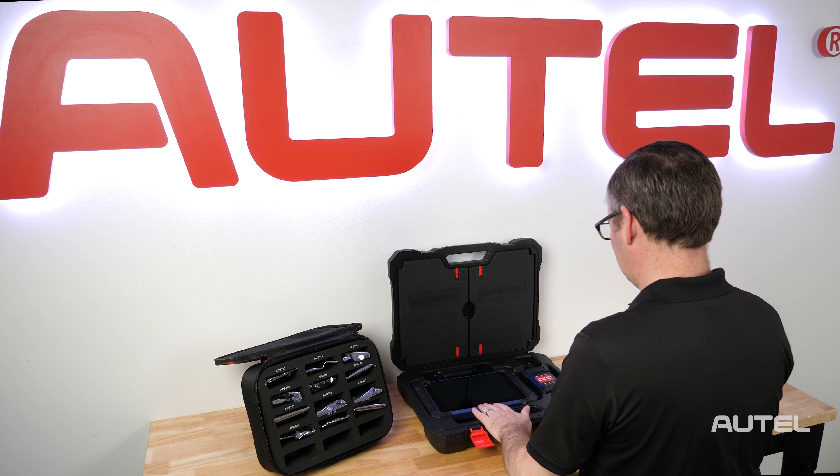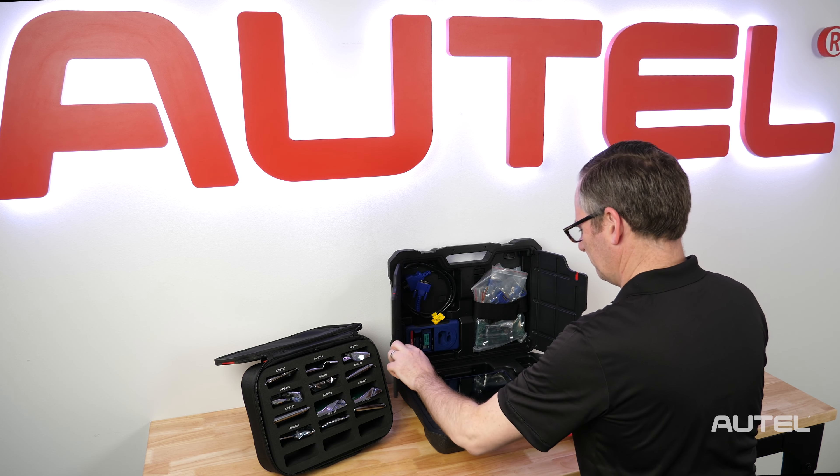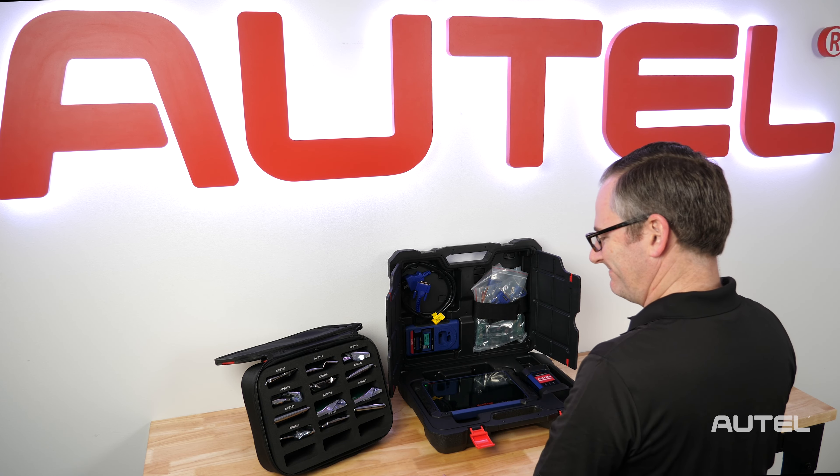Inside the hard case, you will find the IM608 Pro, the XP400 Pro, the J2534 ECU Reprogrammer, the EEPROM boards, and various adapters that are needed for specific vehicles.